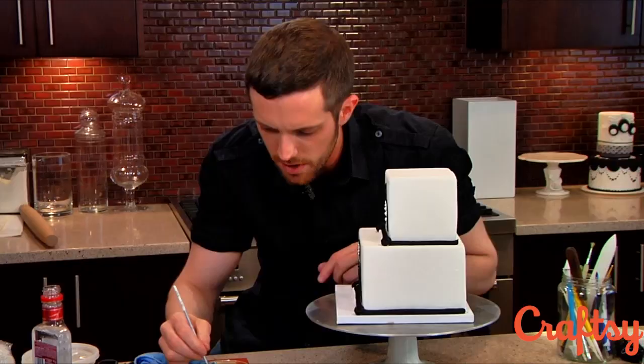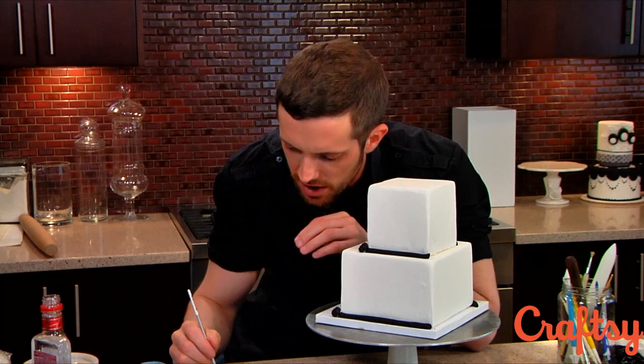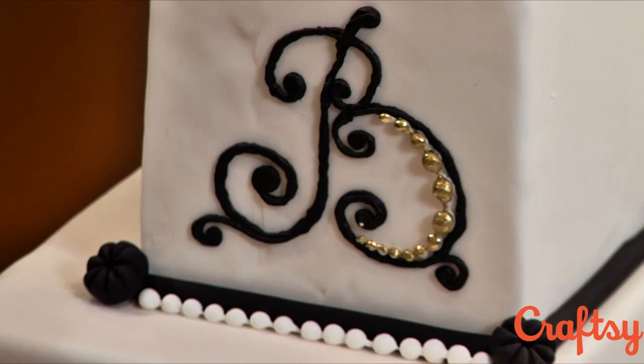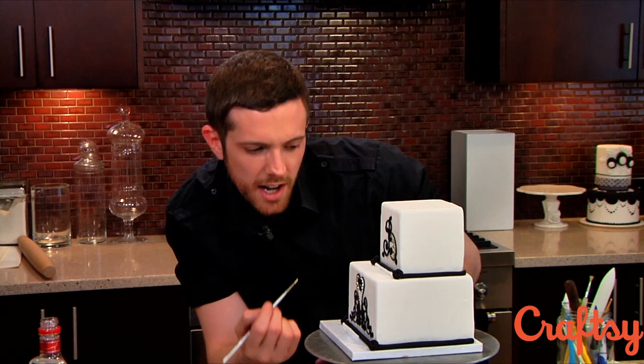We'll do the same thing with the letter B up here. Once again it's sort of like piping — you want to make sure that you steady yourself, because my hands shake a lot and I'm doing really tiny things. That looks good — see how awesome that looks. You could leave it white because it's still dramatic, but this is a way to get just a little bit more color into it, and especially metallic, because people don't normally associate cakes with metallics — I think it just gives it a little bit more of a dramatic look.